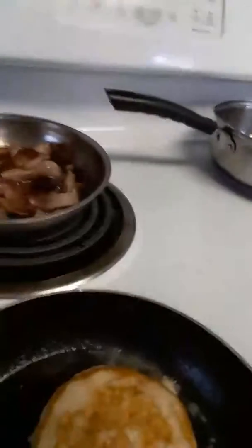This muffin is still cooking. Look at that beautiful pancake. So now let's see — this bacon should be done soon.